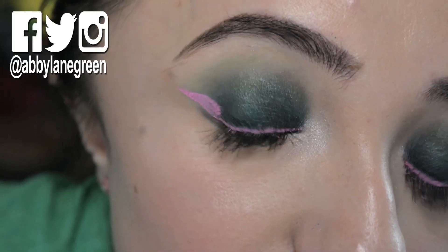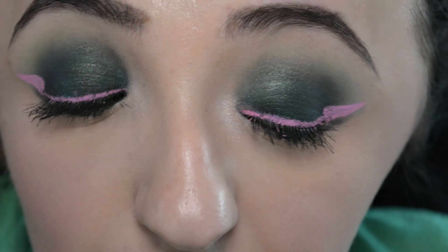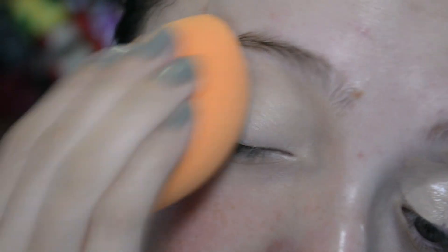This week's tutorial is based on none other than Sailor Jupiter herself, Makoto Kino. Makoto was always fantastic because she's the perfect combination of traditional feminine and traditional tough, and I really wanted to show that with this look by doing a cat eye and a smokey eye at the same time. I put a lot of thought into this one, so I hope you like it.